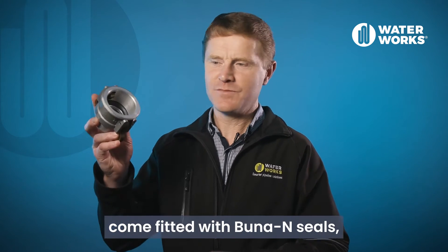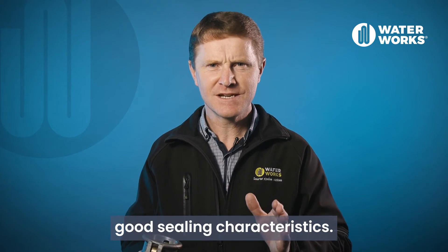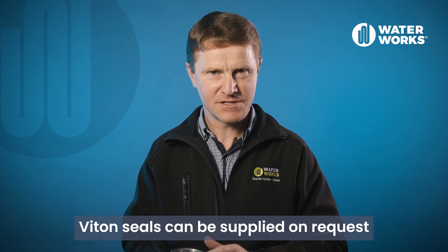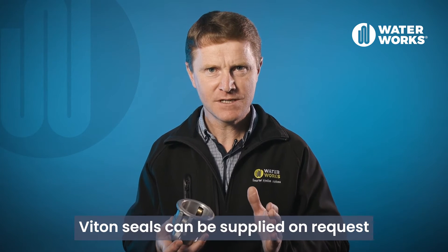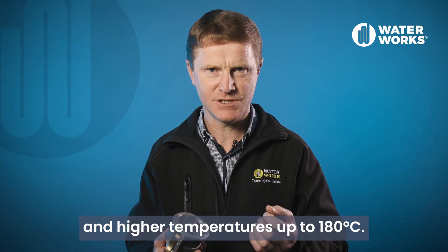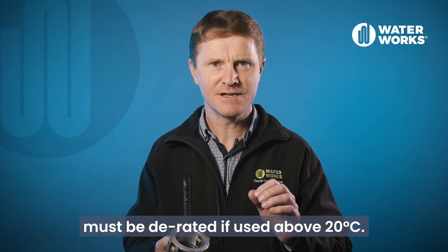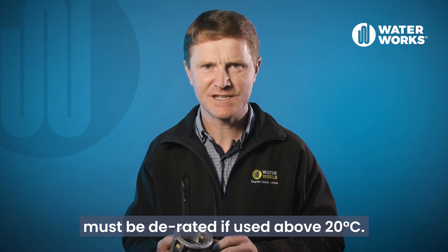These camlocks come fitted with Buna N seals, which are durable and offer good sealing characteristics. Viton seals can be supplied on request, which are compatible with many chemicals and higher temperatures, up to 180 degrees C. The operating pressure must be derated if used above 20 degrees C.